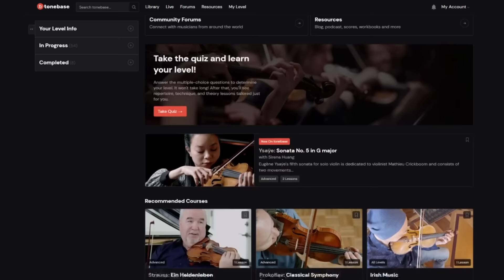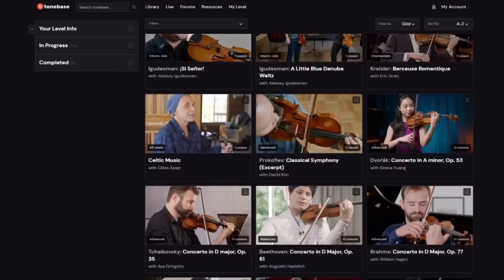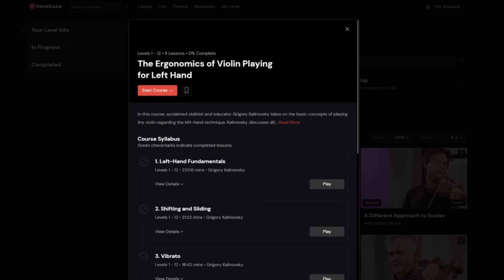Thankfully, we have our incredible artist over at ToneBass to help us out. ToneBass has an incredible library of masterclasses taught by some of the greatest teachers and performers of our time, covering everything from technique, like today's video on vibrato, or full-length classes from specific pieces of the major repertoire. To start your free trial, you can click in the upper right-hand corner or see the link in the description. And now, on to the masters.